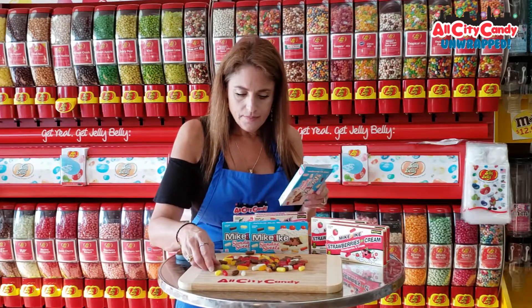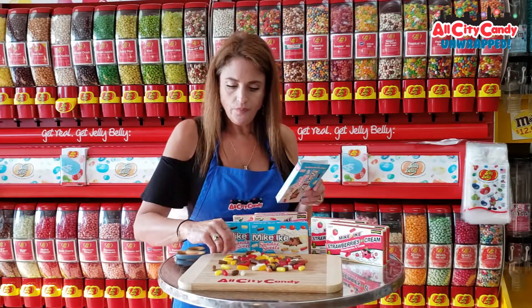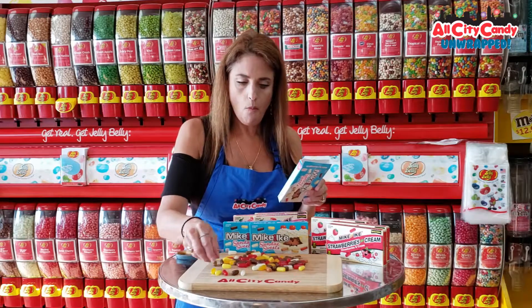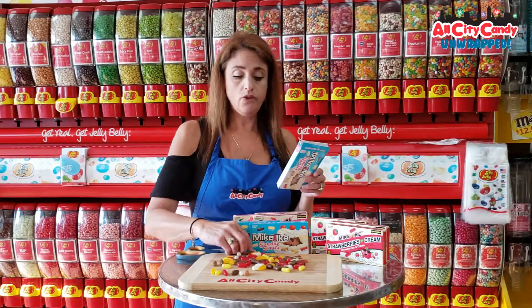Look at that — this must be caramel drizzle. I'm looking at them. They know how to do their flavors.